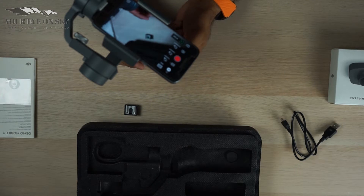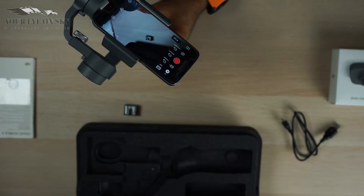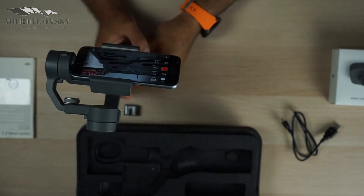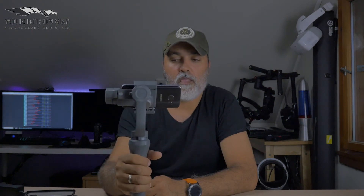To exit the follow mode, if I do like this the mobile follows, but you click one time on the mode button and then it's not following you anymore. You click twice on the mode button and it resets the camera back to normal.